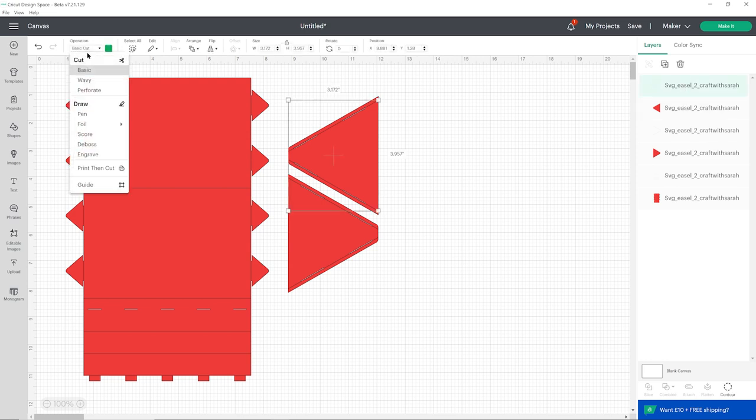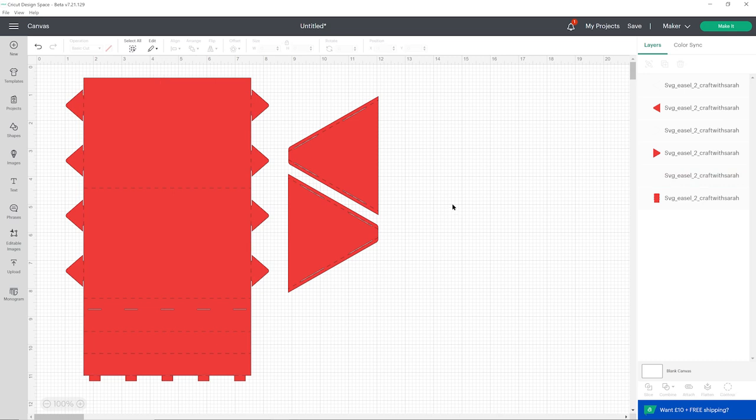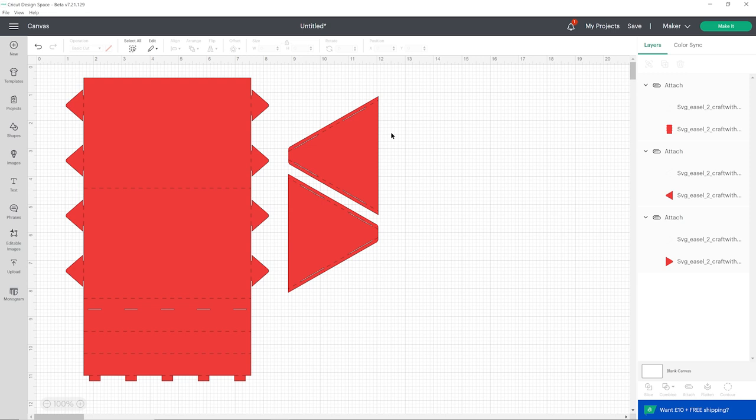With my design selected I'm going to ungroup to separate out all the pieces in the layers panel. Each of my red layers has a layer on top of it and these are the ones we need to change to score. So I'll click each one, go into score, and then do the same for the other two of those layers — not the ones that look red, the other ones. Once again we need to attach, so select both layers — you can do this by clicking one in the layers panel, pressing shift, and clicking the other. Press attach and then do the same for the other ones.